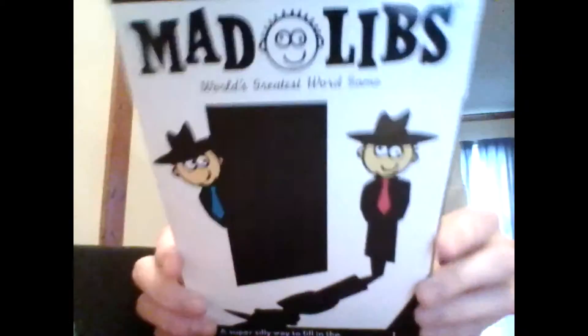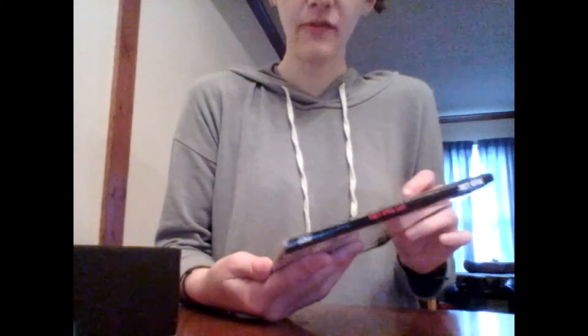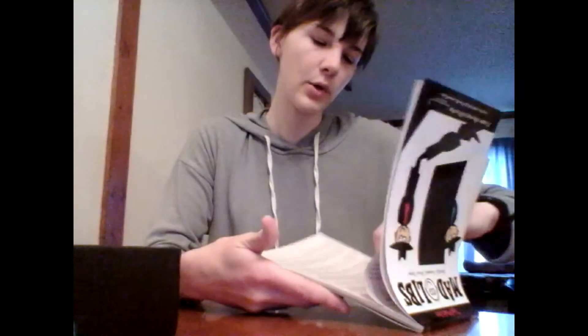I love these — it is a Mad Libs. Mad Libs is like a fill-in-the-blank kind of book where you can write any adjective, noun, or verb, and then you make a funny story out of it. That's cool. I love these when I was little.